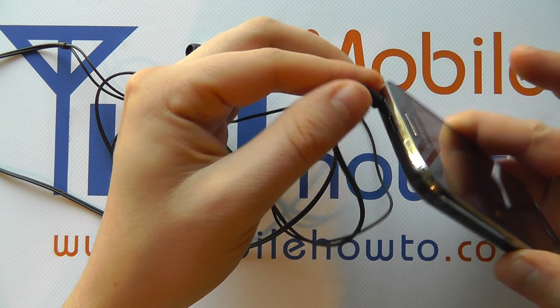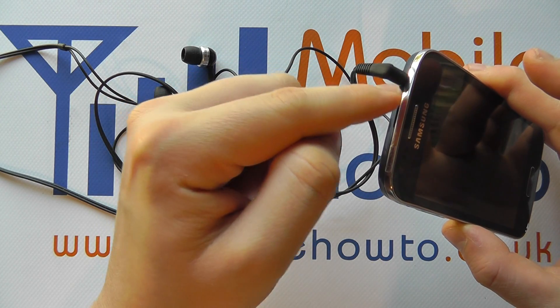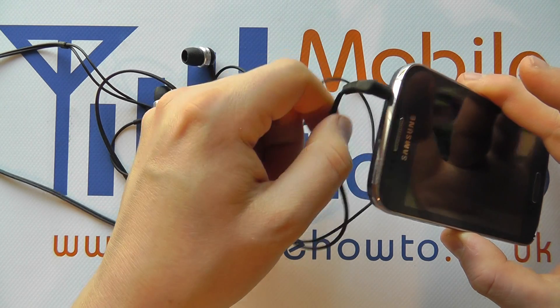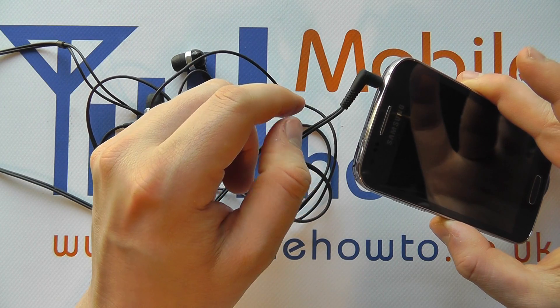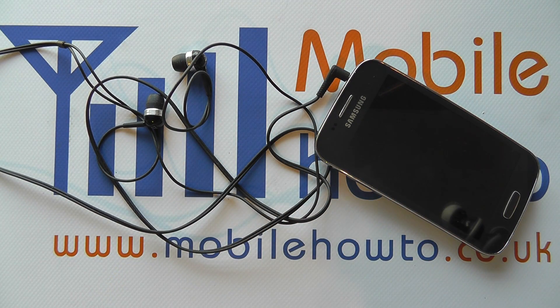Now we could connect this phone to a stereo system, so we need a 3.5mm cable going into here, with more than likely a 3.5mm connection at the other end of the cable that would connect into the speakers or audio system that you're using, and then the sound from the phone will be transferred to that audio system. So that's how you connect headphones or an audio cable to the Samsung Galaxy Ace 3.